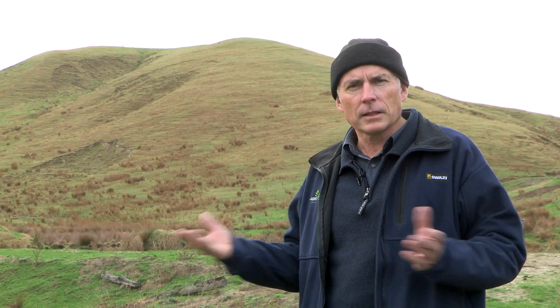So we can plant that at a very wide spacing which doesn't affect the pasture growth, but can still give us protection for farm production.